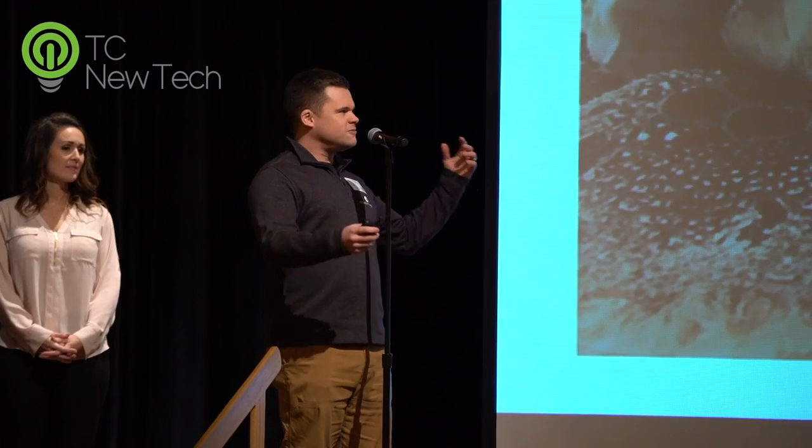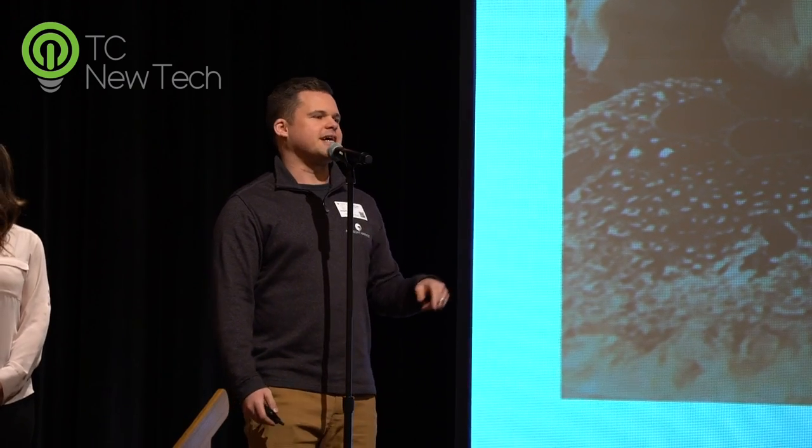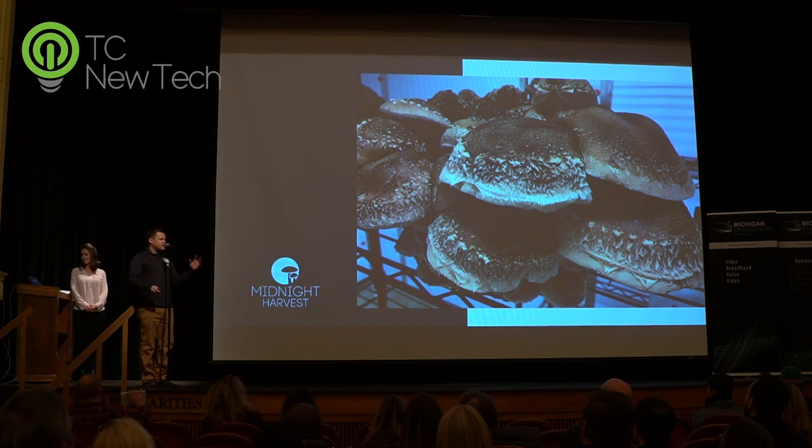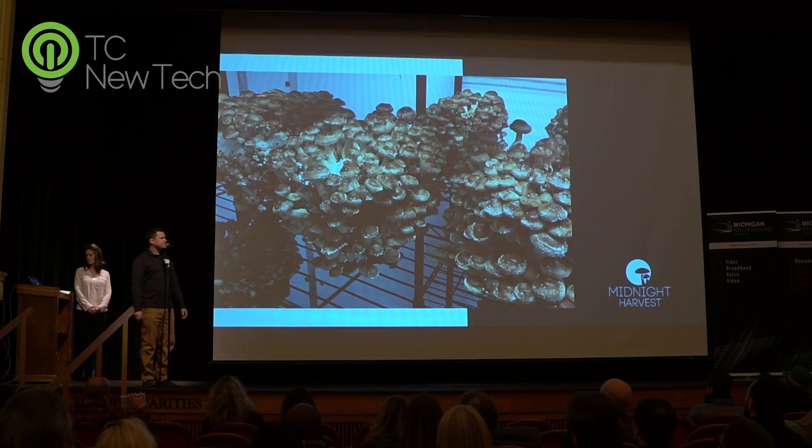I own and grow mushrooms — and no, not that kind of mushroom. That is the first thing I get asked every single time. I grow these kind of mushrooms. Currently growing about 40 to 50 pounds of shiitakes indoors in Interlochen, Michigan. I sell them to local retailers and restaurants throughout the area.